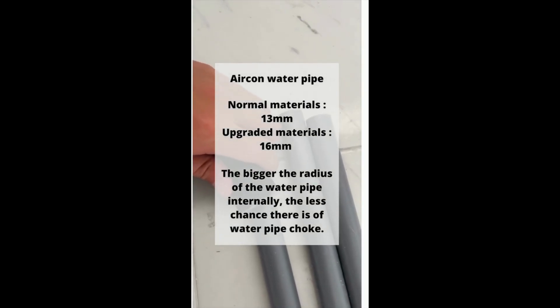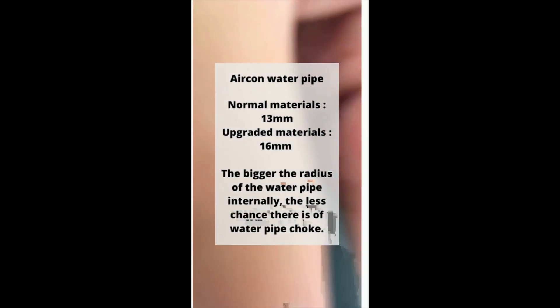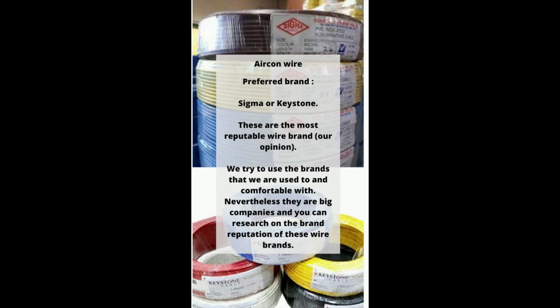For aircon water pipe, the normal material is 13mm and the upgraded material is 16mm. The bigger the internal radius of the water pipe, the less chance there is of a water pipe choke.